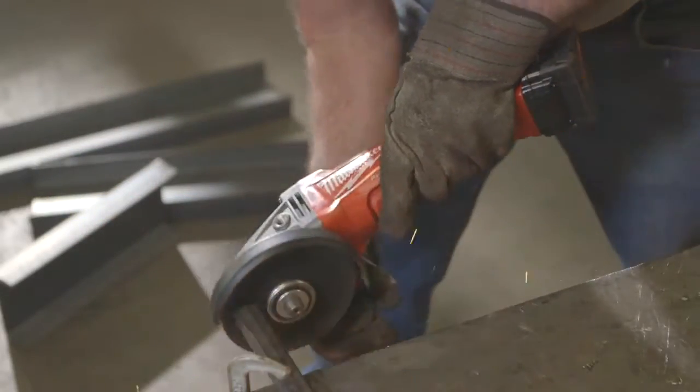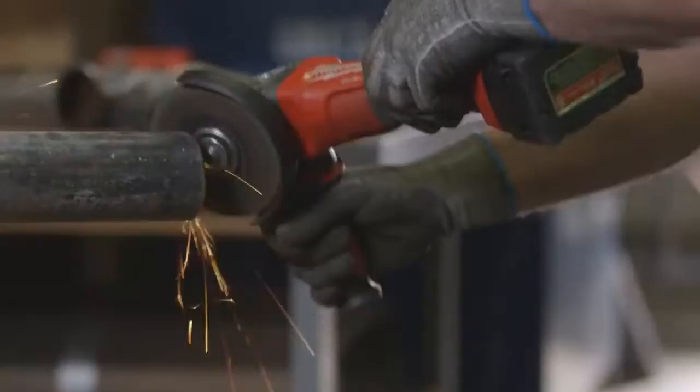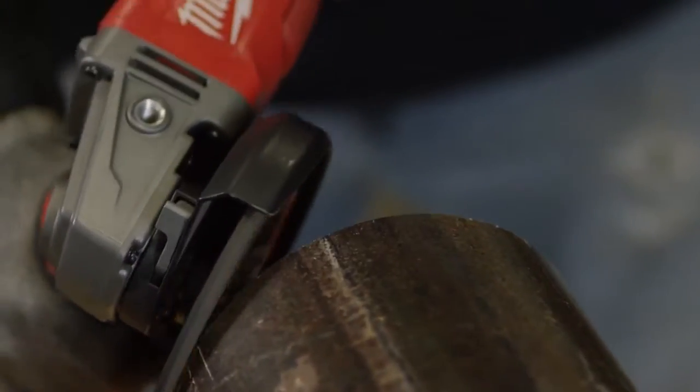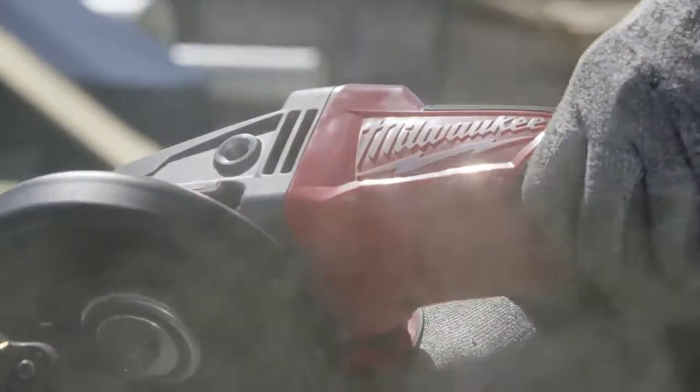The Milwaukee Braking Grinder — I can't see any difference between that and regular corded grinders. It's nice and light. I like the way that it doesn't have an extension cord, so it's very portable. It was very ergonomically comfortable, quite a bit of power, very similar — as much or more than an electric one.